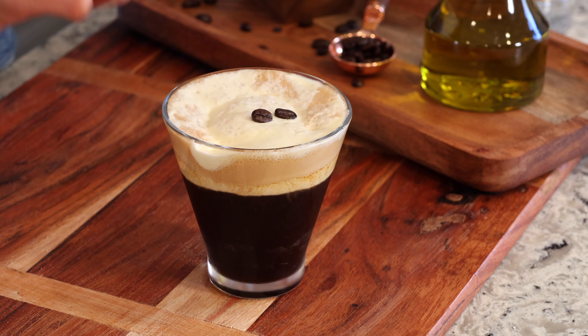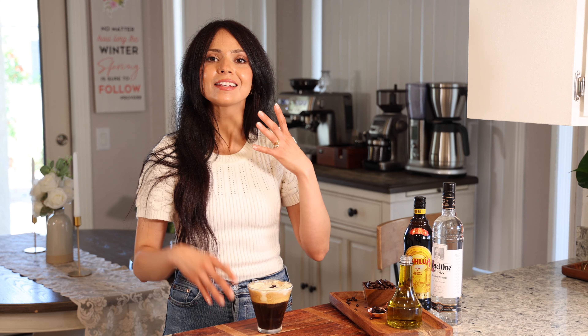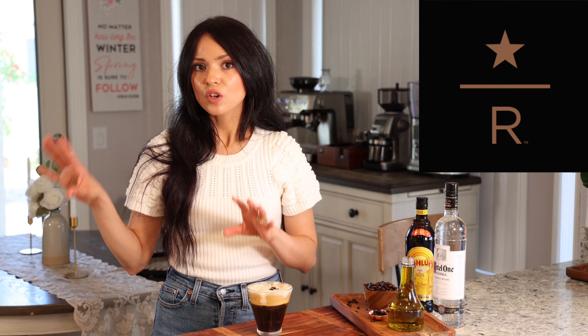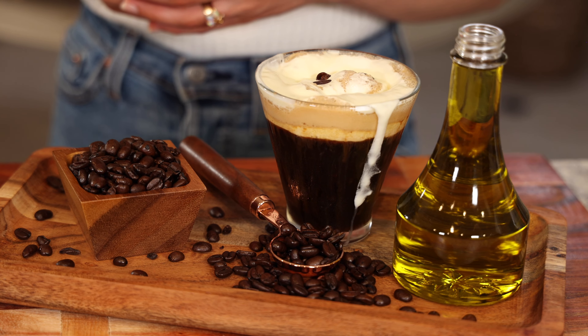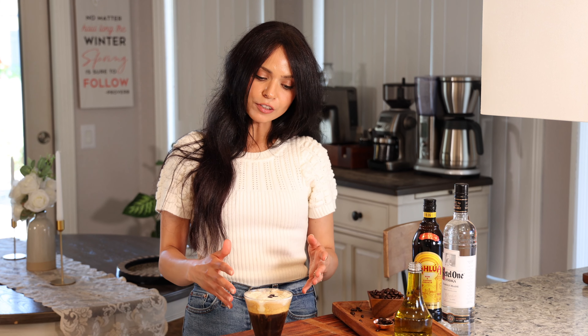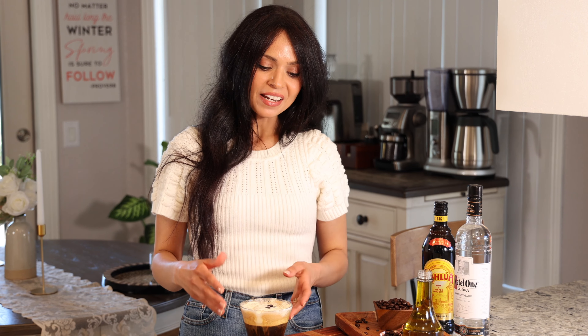To garnish, I place three coffee beans on top. I have to take a sip where I can get the cream together with the espresso martini. I believe this drink is only served at Starbucks Reserve locations. I really like the creamy and frothy texture of the golden foam — it adds a very unique, complex twist to the classic espresso martini. It's definitely an interesting drink, but I feel it's great for any occasion, whether you're hosting a fancy dinner party or enjoying a date night at home.